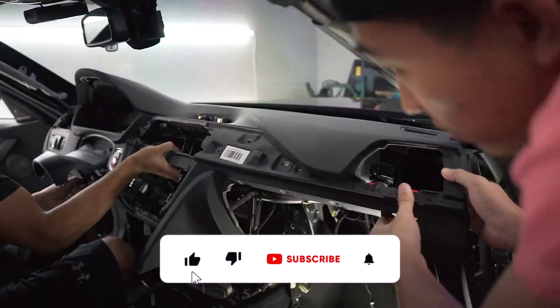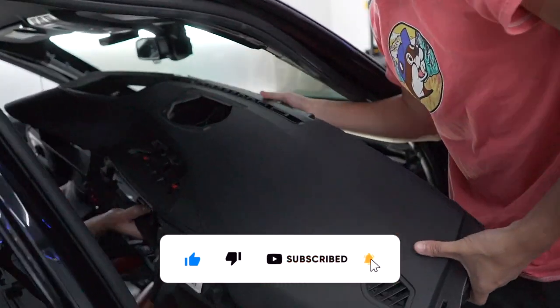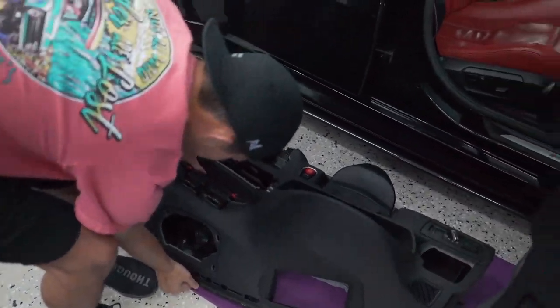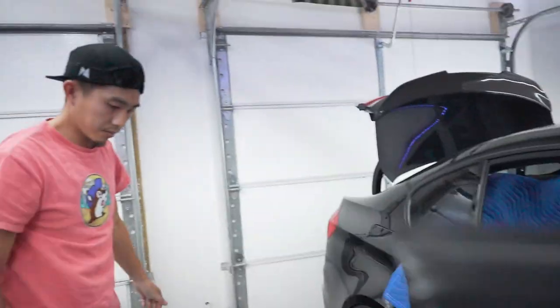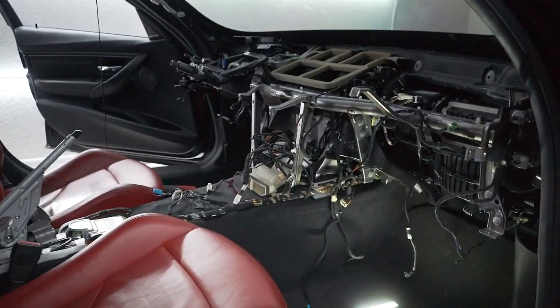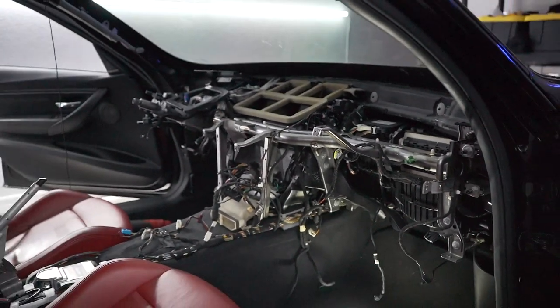Dash is coming out. There it is — you guys see it, that shit's crazy.